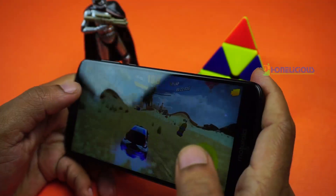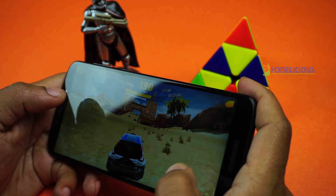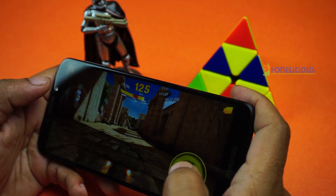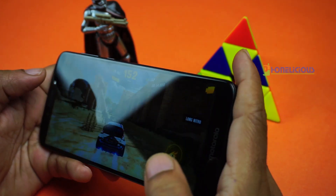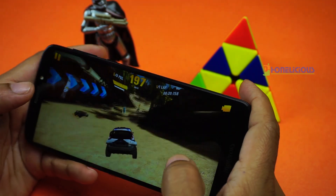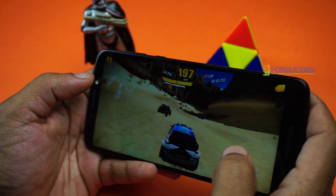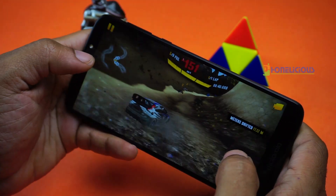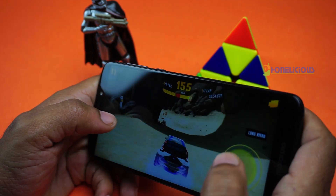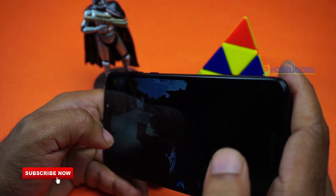Moto E5 Plus is powered by a Snapdragon 435 processor. It has 3 GB of RAM and 32 GB of internal storage. This is a very basic mobile phone with basic performance for basic applications and games. I did try my luck with Asphalt 8 and also PUBG. The mobile phone can handle these games but with occasional stuttering and frame drops. It can definitely handle any of the basic games you throw at it.